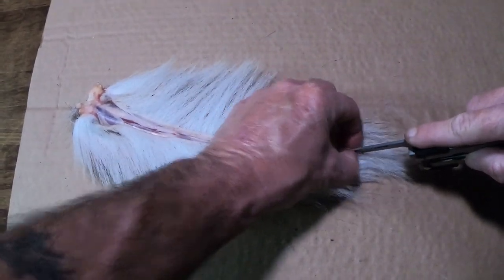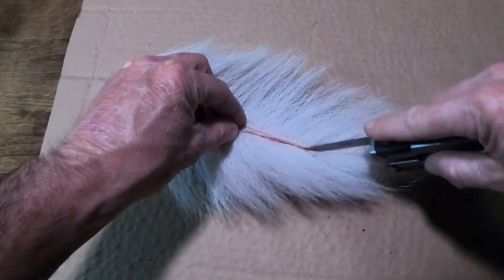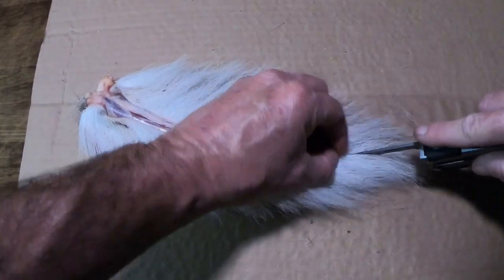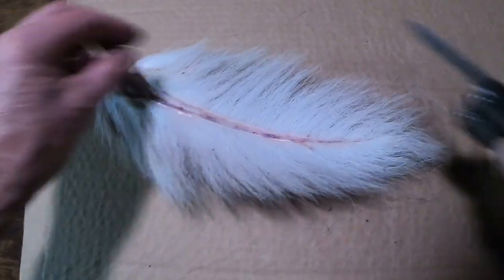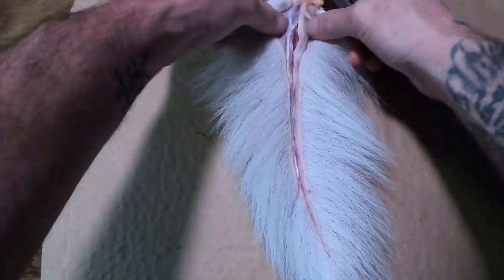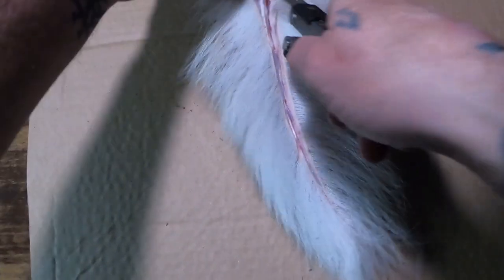And if you come off the edge of the bone — if you split it, you can hot glue it together later. So all you're going to do now is start peeling off the bone or off the meat — you're going to skin it now.